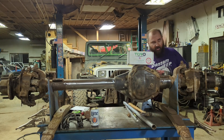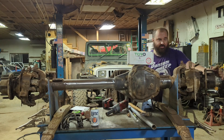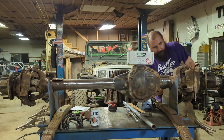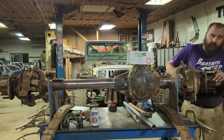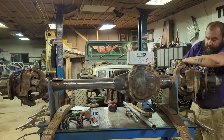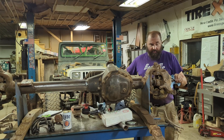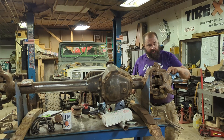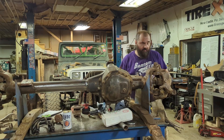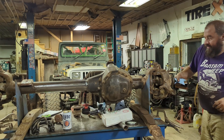The four bolts that hold the unit bearing in are 21-millimeter — they're a little hard to get to. My axle stand might be in the way of this one. These vacuum seals are a pain to get released. Once you get them out of there they slide right out, but it's a rubber ring that's pressed into the hub and they like to stay in there — they've been in there a long time. Now that we have that free, we can go ahead and pull this shaft out of here.